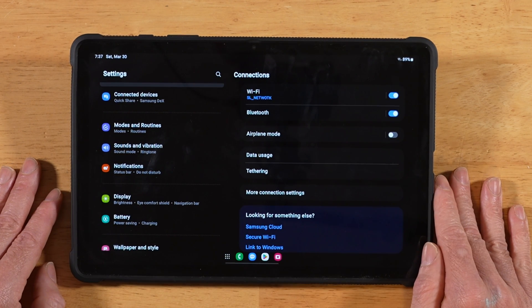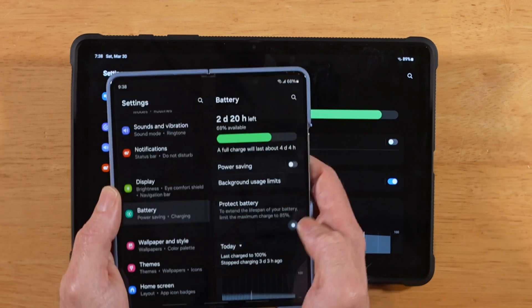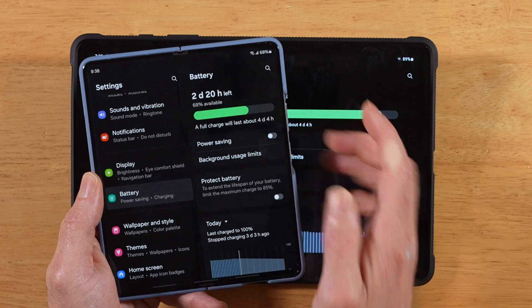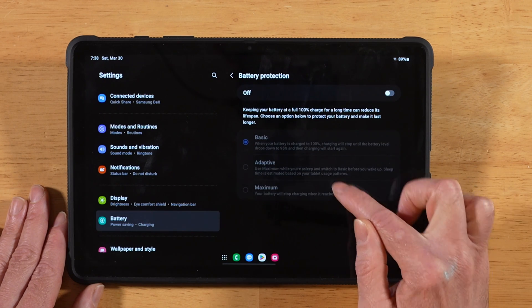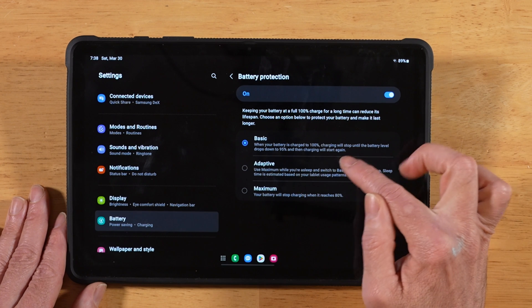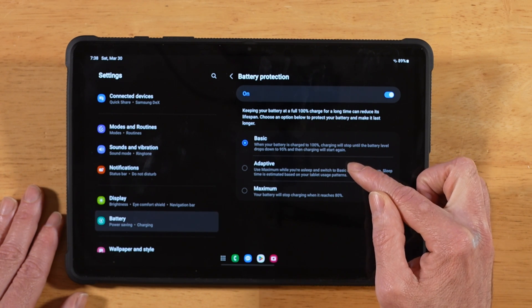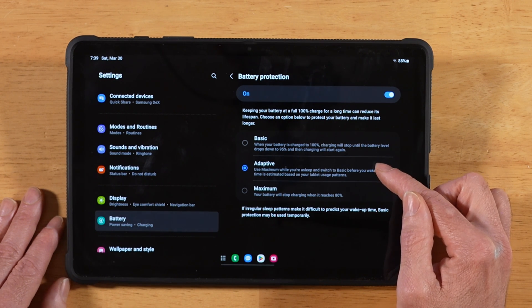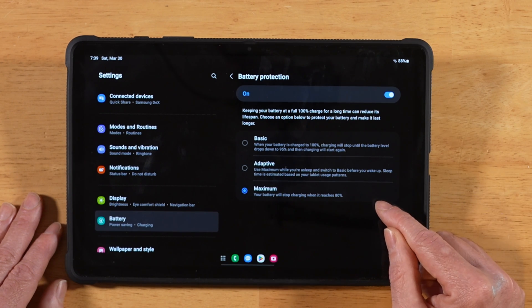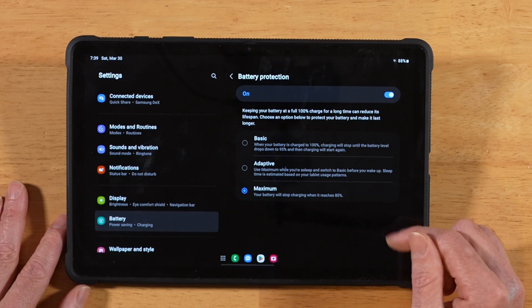Another thing new with One UI 6.1 is enhanced battery protection. Go into Settings, tap on Battery, and you'll see the battery protection toggle. In previous One UI versions this was just a simple on/off toggle, but in One UI 6.1 you can tap on the Battery Protection text and choose three levels: Basic, Adaptive, and Maximum. Basic charges to 100% and trickle-charges when it dips below 95%. Adaptive learns your sleep cycle, charges to 80% until about an hour before you wake up, then tops off to 100%. Maximum stops charging at 80% instead of the previous 85%.